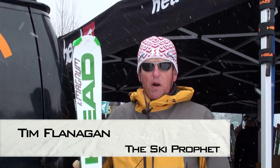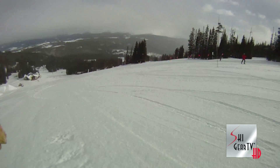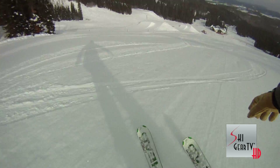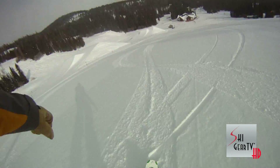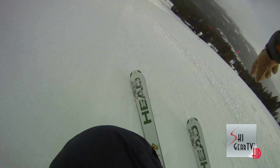Hey, this is Tim Flanagan with the Ski Profits geriatric division. This is the HEAD i.Magnum I skied on earlier today. I loved it — it is super stable, very firm, and super capable in short, medium, and long radius turns.